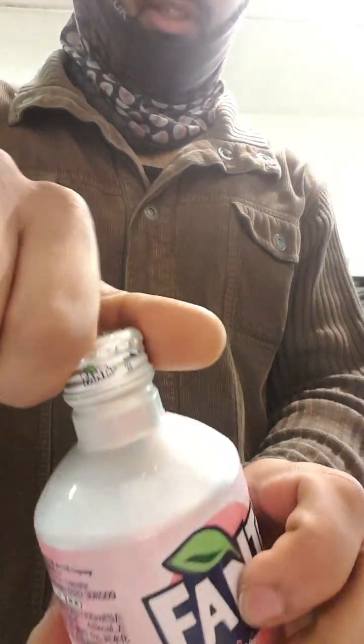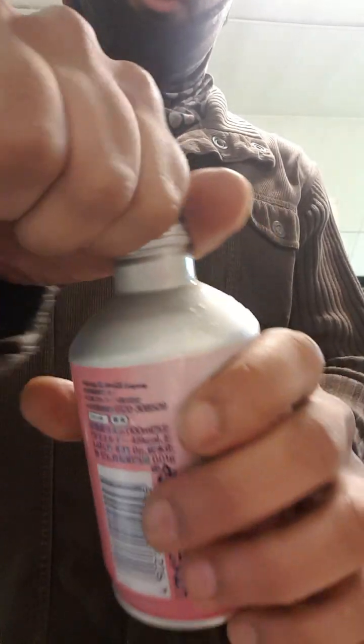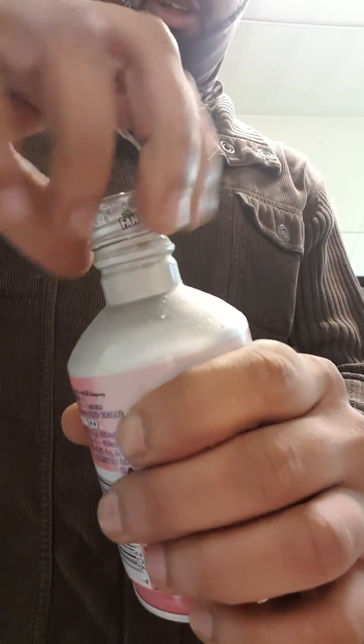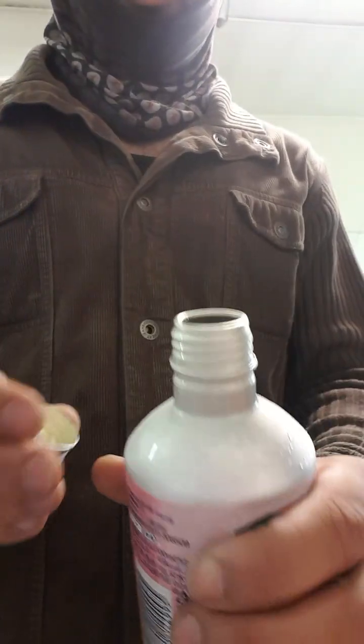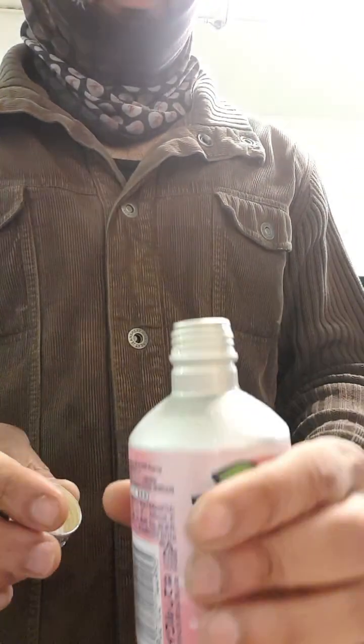Let's open this bad boy. I hope there's a fizz because there wasn't in the Mexican one. Look at that — oh, the way it opens, so nice. It smells nice.